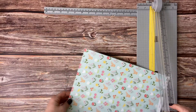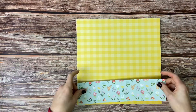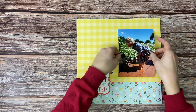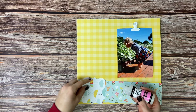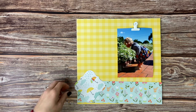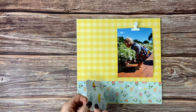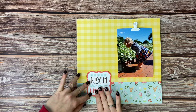Next we'll take our floral piece of paper and cut it so it's 3 inches by 12 inches, and before you cut it make sure you pay attention to which way the flowers are facing. We're going to lay all of our pieces out just to see where everything is going, and then we are going to glue down the 'bloom where you are planted' piece. Make sure only to do the bottom half of it because that's the only part that is going to stick to the piece of paper you just cut.